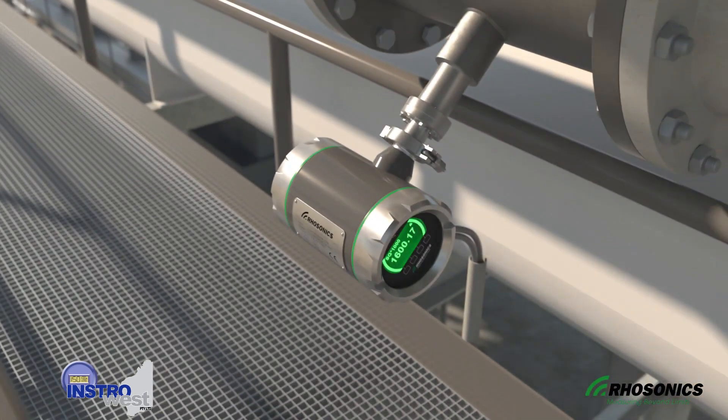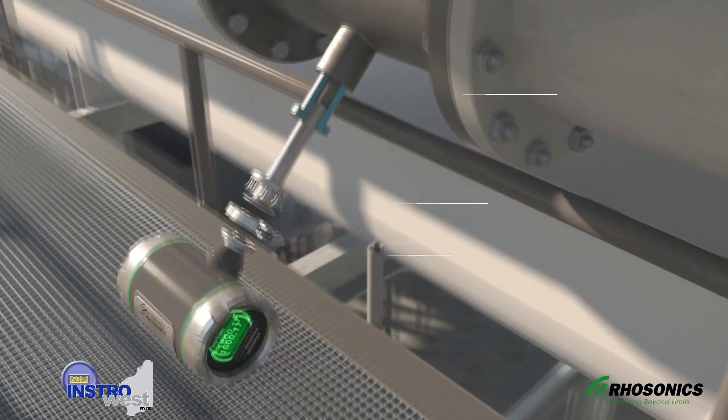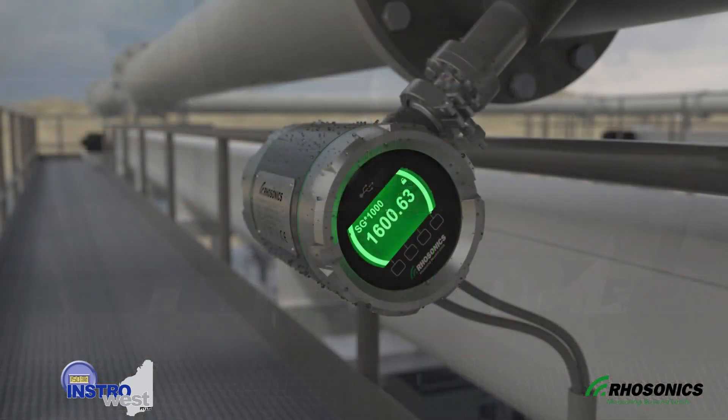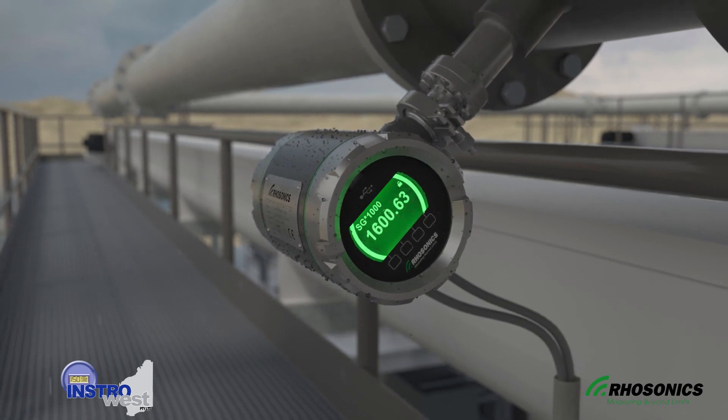The SDM is light and easy to transport because of its compact and modular design consisting of three parts. With its IP68 classified housing, the SDM is well protected against external influences such as water and dust.